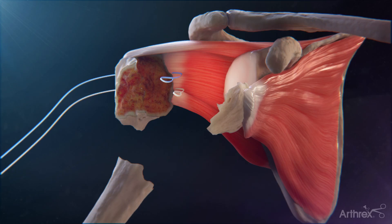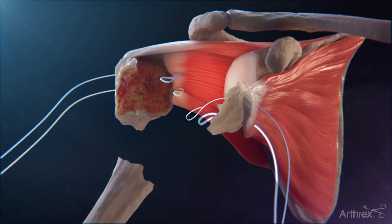Next, pass the No. 2 fiber link inside out through the superior portion of the subscapularis tendon. Repeat this process with the No. 2 tiger link through the inferior portion.